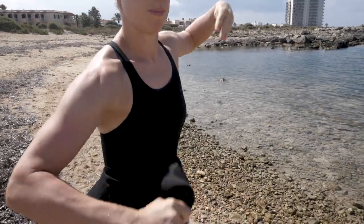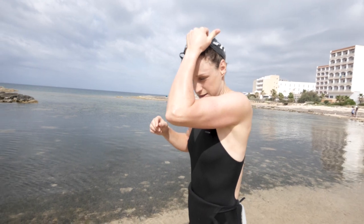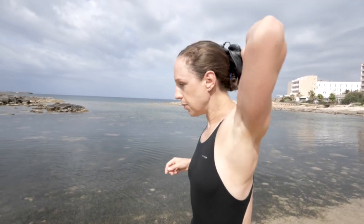Once your arms are free, peel your wetsuit down to your waist and now you can run into your transition area. This is the moment you take your hat and goggles off and just carry them in your hand.